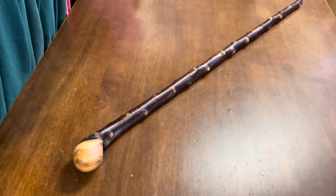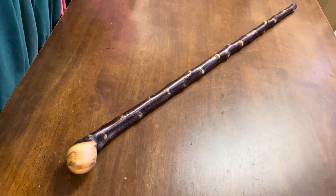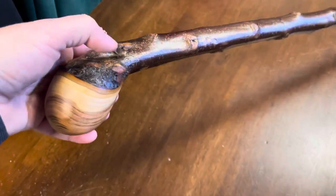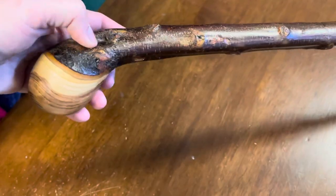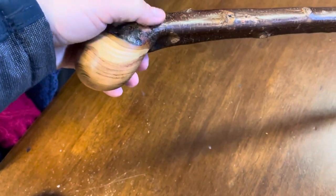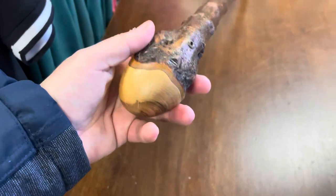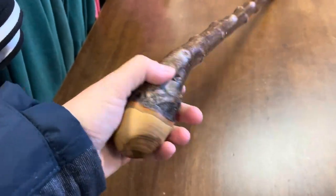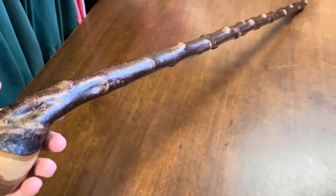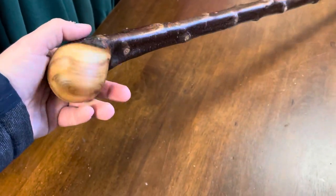If you are buying a Blackthorn and you want it to be authentic, make sure it's from Ireland. And if you want it to be really authentic, make sure it's made from Blackthorn. As you can see here, the handle has not been attached — sometimes you'll see the black painted up really high to cover where a joint has been made. In my opinion, they aren't really authentic — you can't really call them authentic Irish Blackthorns when they're made from two pieces of wood.